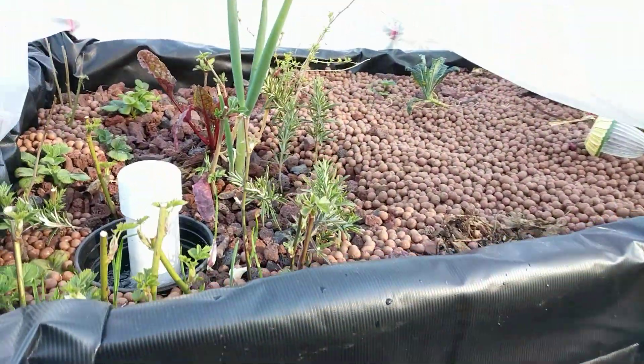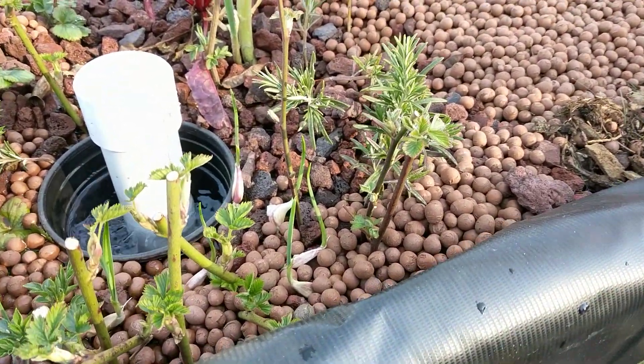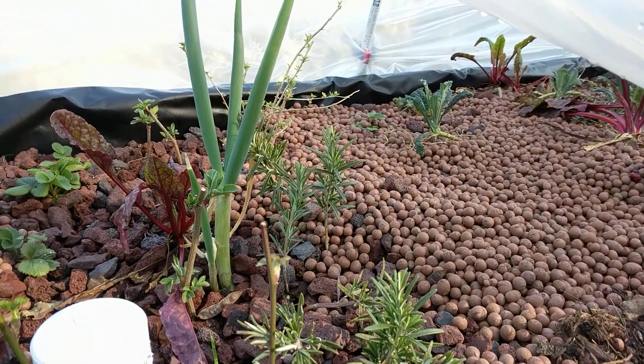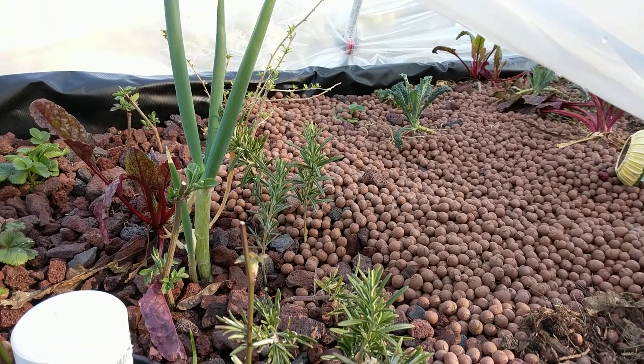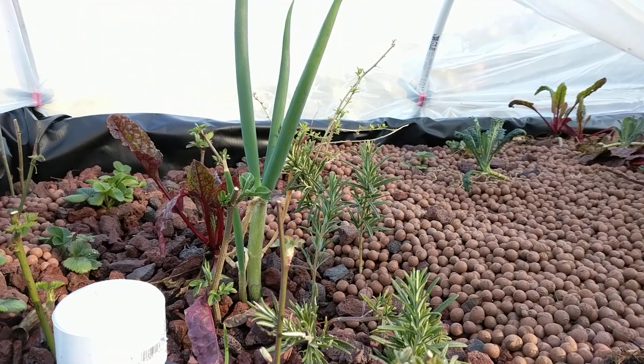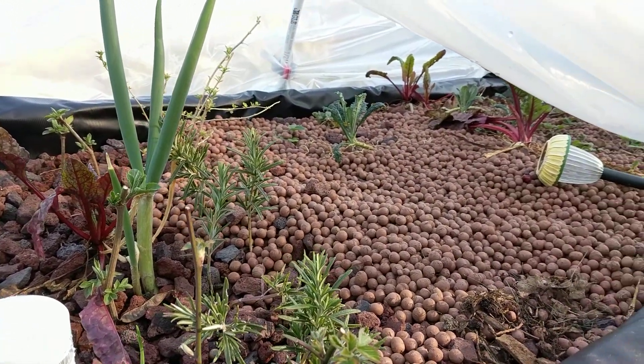Need to feed these guys. The garlic chives are growing well. This plastic probably isn't the best since it's just like a contractor's plastic, but even so everything's growing in there and it's keeping it a lot warmer.